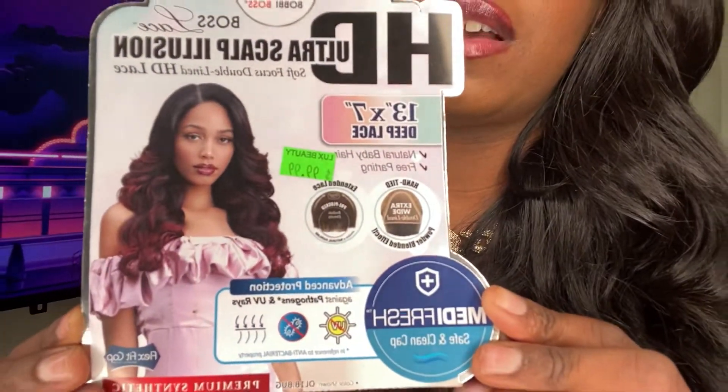I did buy this with my own money. I paid a little bit over $100 because you have to add taxes — the beauty supply store does charge like $10 in taxes. Online, this wig is probably half the price. I'm almost positive it's only $50 to $60 at most. I got this at Lux Beauty Supply store — they have a lot of Ultra Scalp Illusion Bobby Boss wigs, and they're like my favorite beauty supply store now.